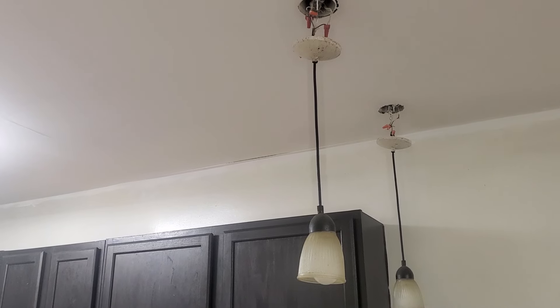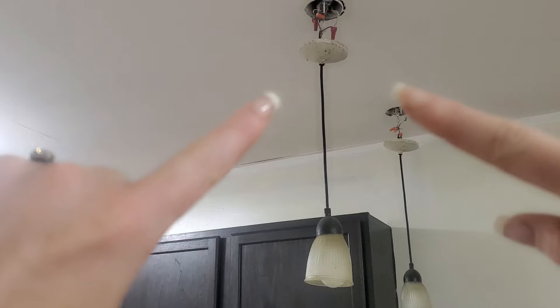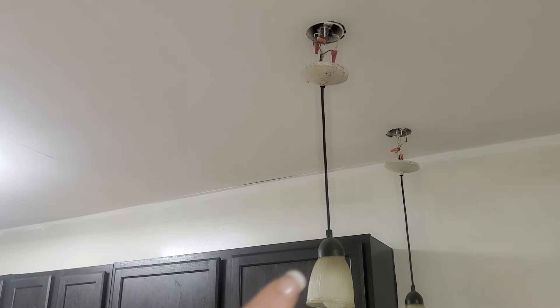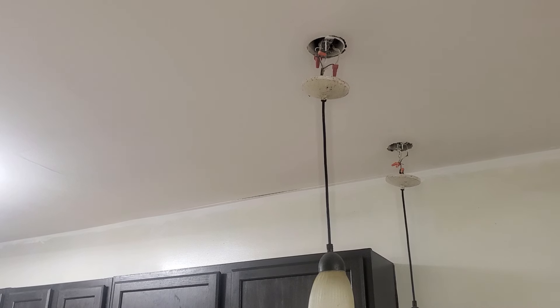I have already disconnected the two little balls that go on either side right there. I will show you in a moment how to get that squared up. But once you have your light source down and disconnected, flip your breaker, turn your light switch off, use your power tester, make sure that there's no power, and then you're going to get to this step.